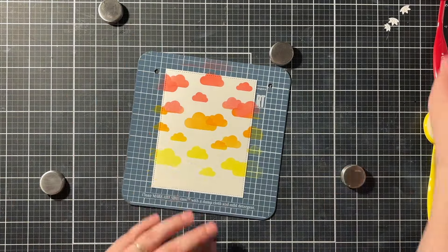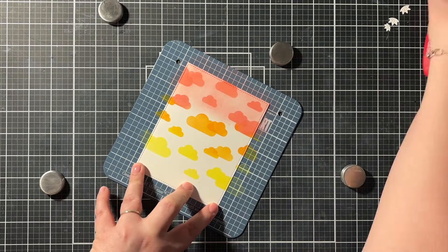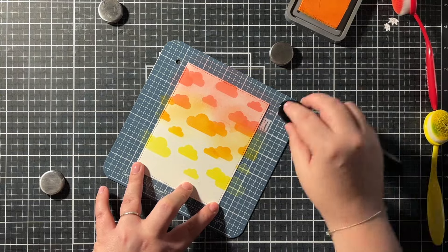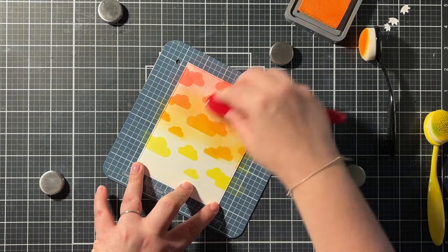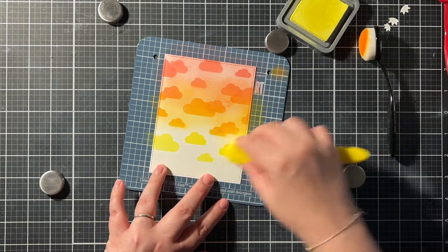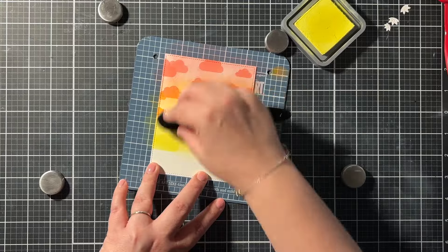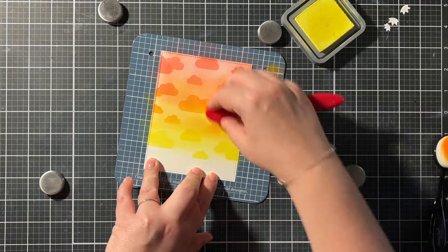After I stenciled on the clouds, I took the remaining ink on my blending brush and blended it on the card panel as well, again using those same three colors in the exact same order. Sometimes I went back into the ink pad, but I made sure to pounce it off next to the panel so not all of that concentrated pigment went straight onto the panel — because I did want those clouds to stand out just a bit. This way I got a nice ink-blended panel with subtle clouds on the background.